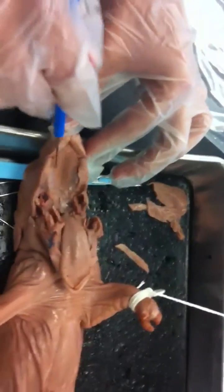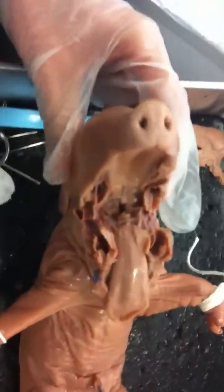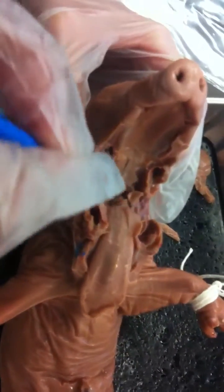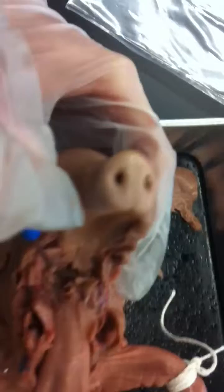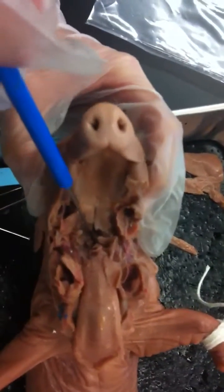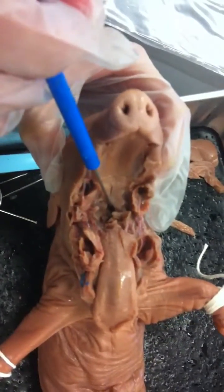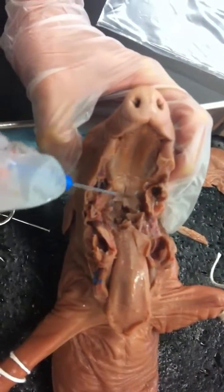Alright, so this up here is the heart plate, and then this down here in the first hole is the narrow sphinx, which should be right in here where I'm pointing, and then the soft plate is right here.